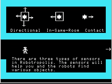There are three types of sensors in Robotropolis. The sensors will help you and the robots find various objects. First off is the directional sensor, which has four outputs that react to the direction that an object is in. For example, if there's a crystal directly to the left of the robot, the left output will turn on. If the crystal is down and to the right, the bottom and right outputs will both turn on. Next is the in-same-room sensor, which turns on if the crystal is in the same room as the robot. And then there's a contact sensor, which turns on if the robot is touching the crystal.